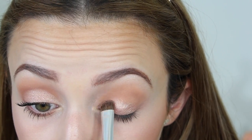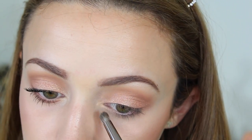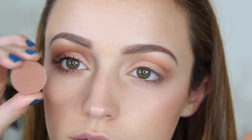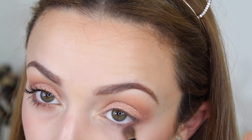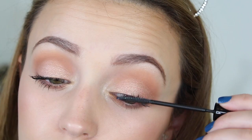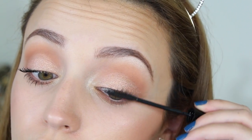After that, I'm taking that same highlighting shade and applying it to my inner corners to highlight that area too. Then I'm going back into the original shade we used first and applying it underneath my lower lashes just to smoke it out a little bit. To finish off the eyes, I'm using my L'Oréal Telescopic Carbon Black mascara on my top and bottom lashes.